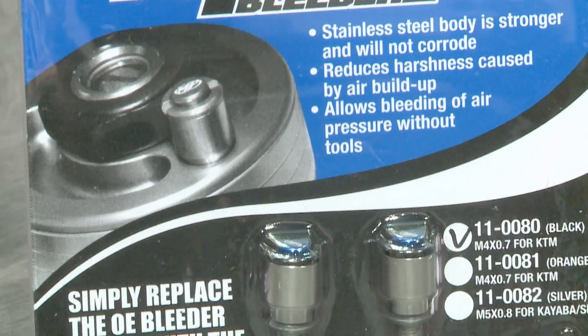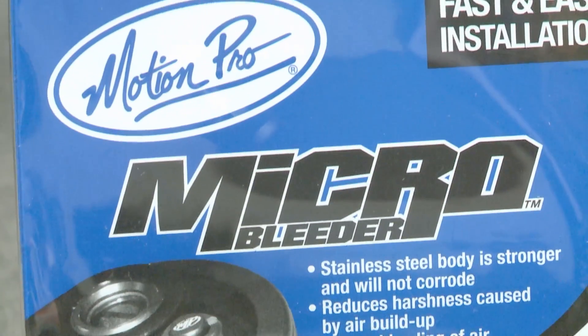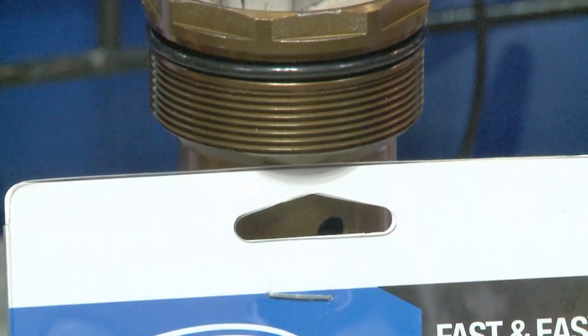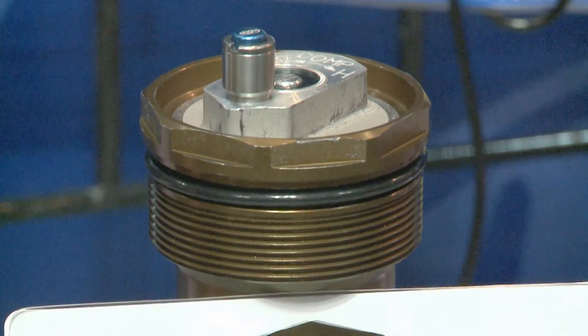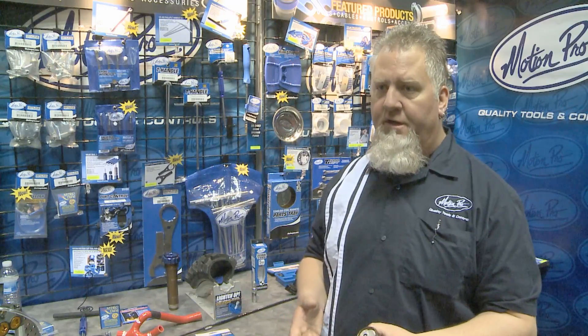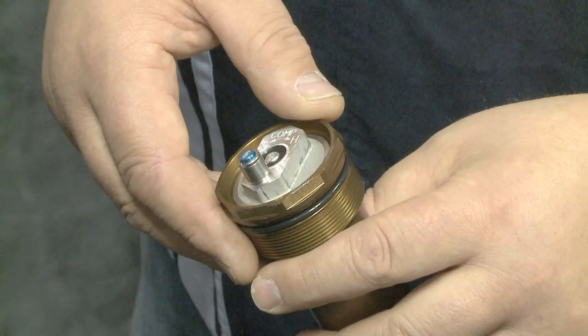Micro bleeders are a little venting system that you use on a motocross fork. Motocross forks have a certain amount of air inside of them that acts as an additional spring to help control the suspension. If you have too much air pressure in the fork, however, the fork can feel really harsh. It won't go through its entire travel — it can cause a lot of problems.